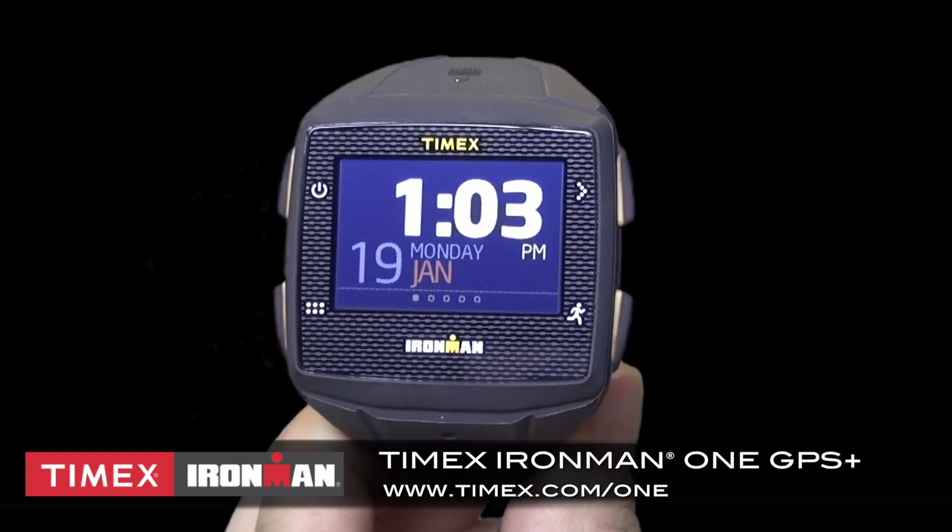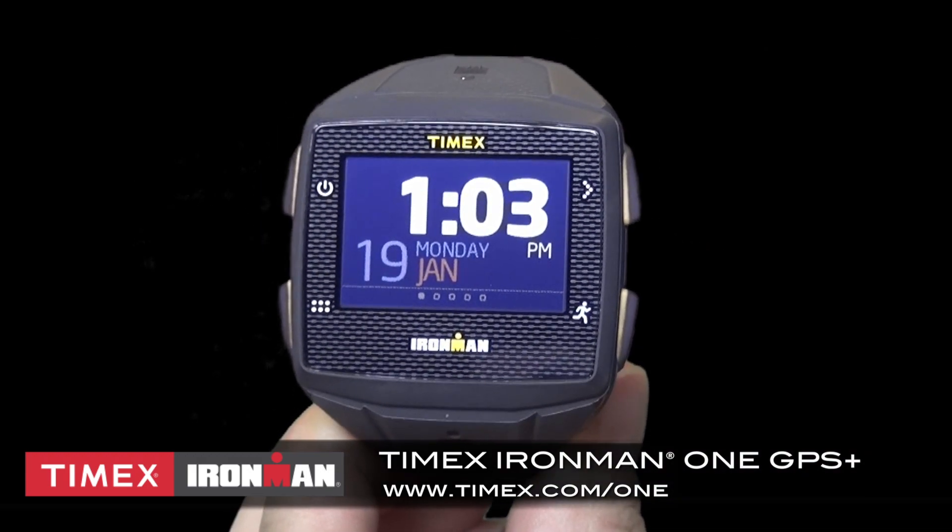For more information on using and training with your Timex Ironman One GPS Plus, visit timex.com/one.